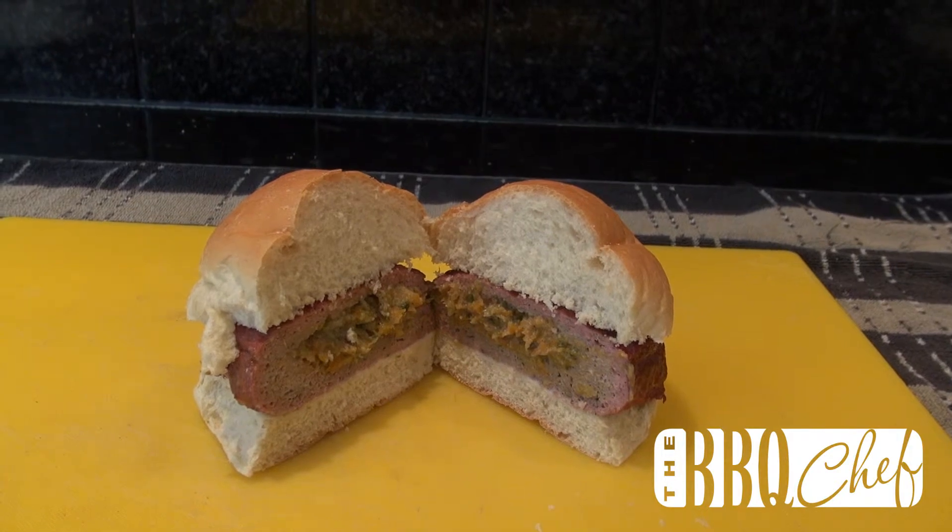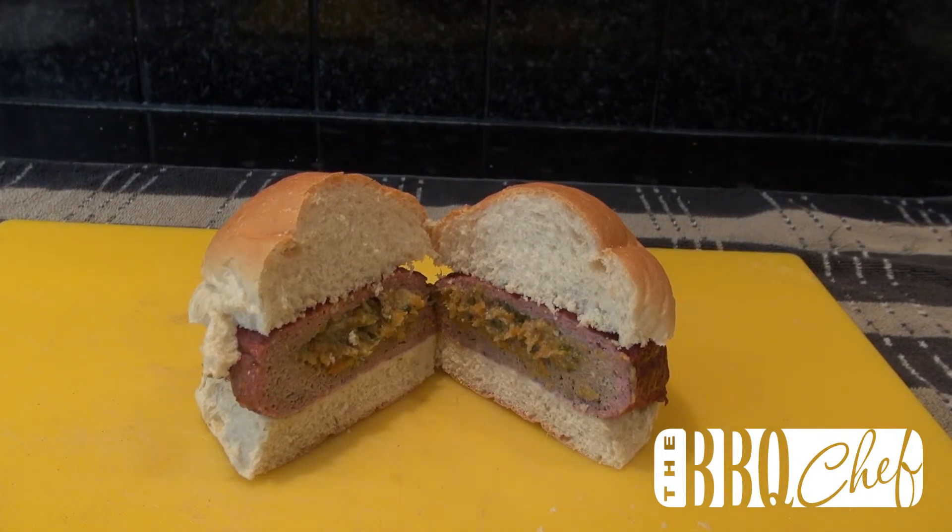If you're still here, I guess I've earned a click of the like button. Subscribe for more great barbecue recipes. Thanks for watching.